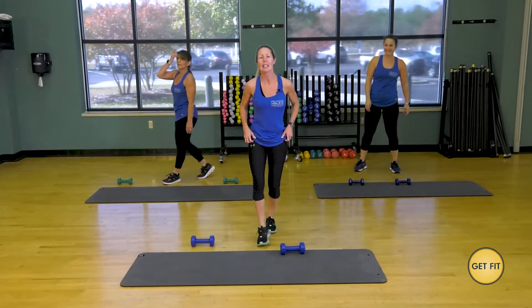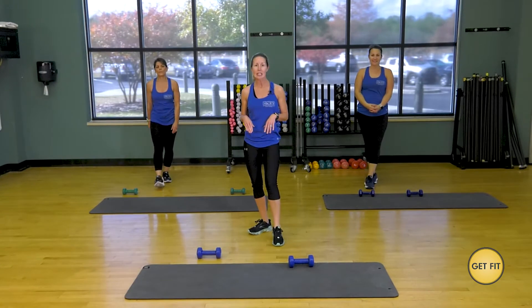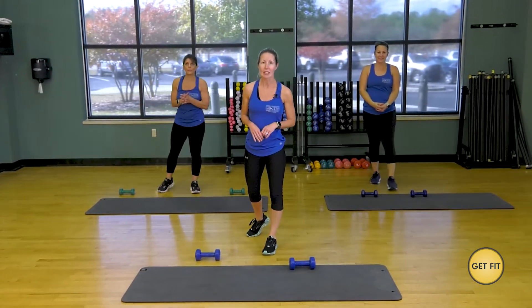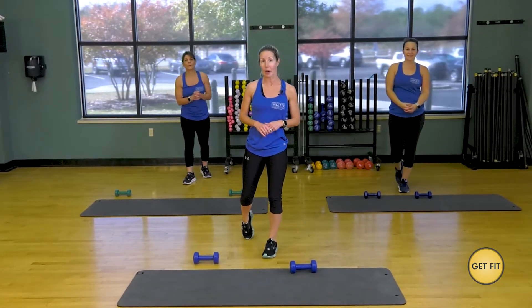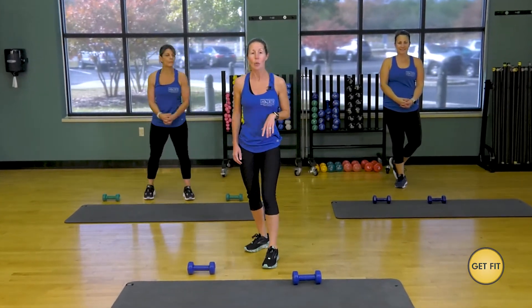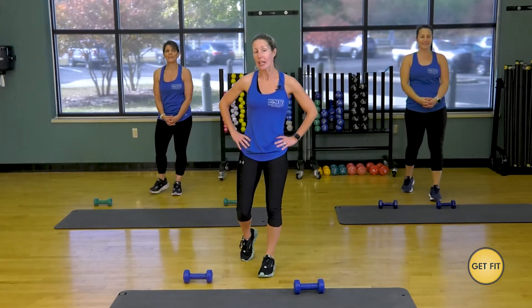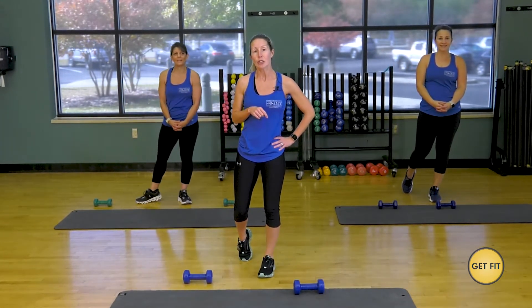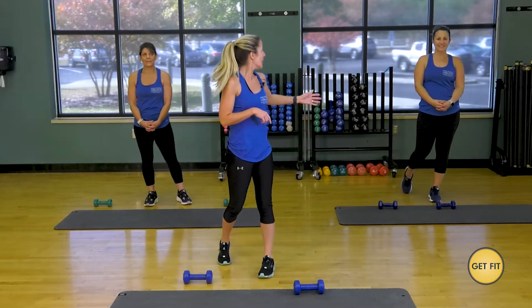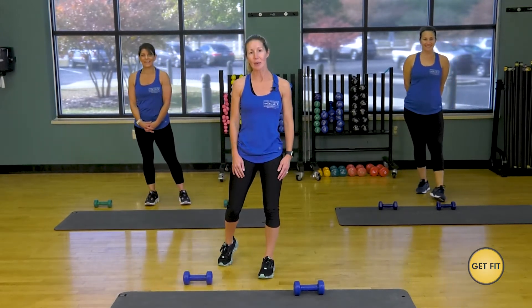All right, everybody — 30 seconds of each. That's the format: high intensity, low intensity. Thank you so much for joining us today. I'm Ashley Brown, we are at the BCC Fitness and Aquatic Center. Please visit our website bccfitness.com for more of our class schedules. Like us on Instagram and follow us on Facebook. Thank you, Jeannie. Thank you, Melissa. Have a great workout, everyone.